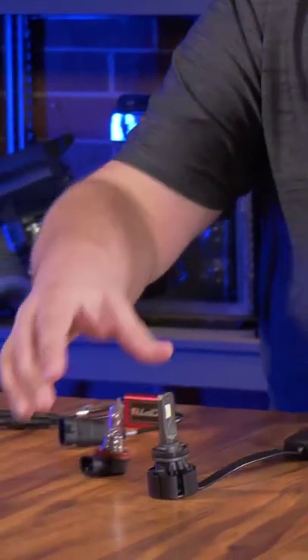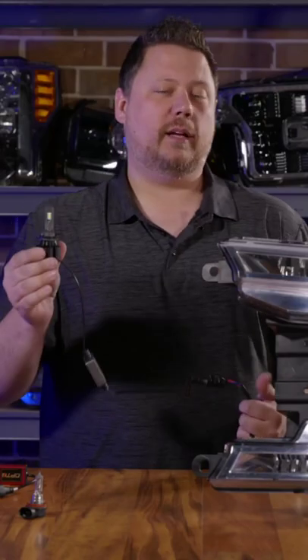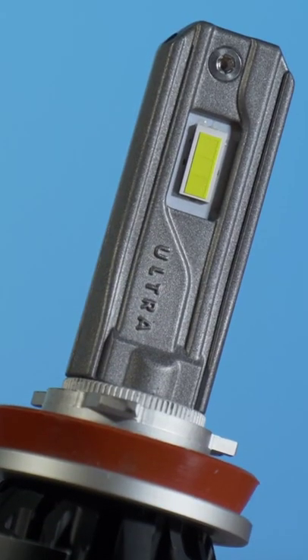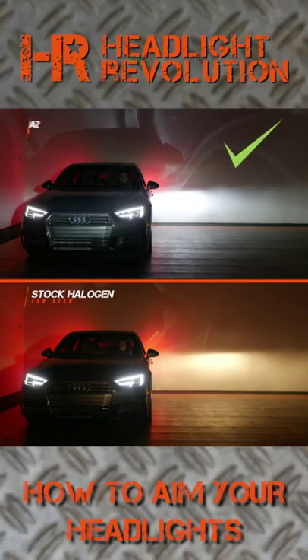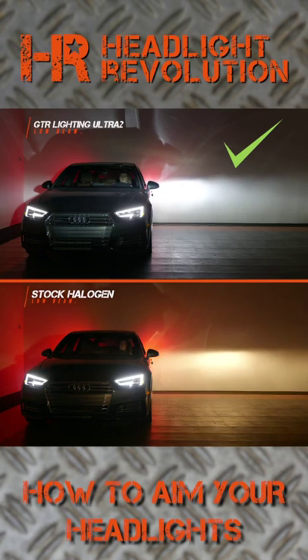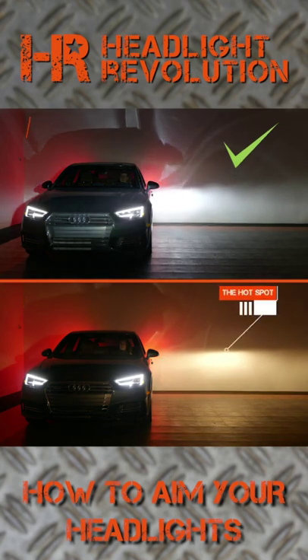Now let's take the halogen bulb out and put in an LED bulb that works really well, like the GTR Lighting Ultra 2. With this headlight bulb, you can see that the beam pattern is really similar to the original halogen, and that's really important. We've got the same cutoff line, we've got the same hot spot near the top center, and look at that — you can actually adjust